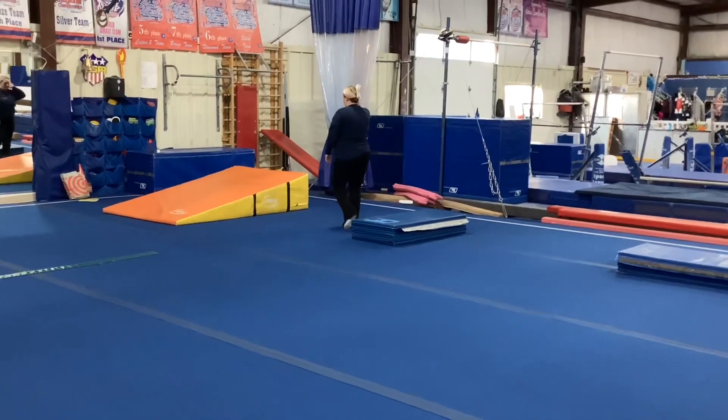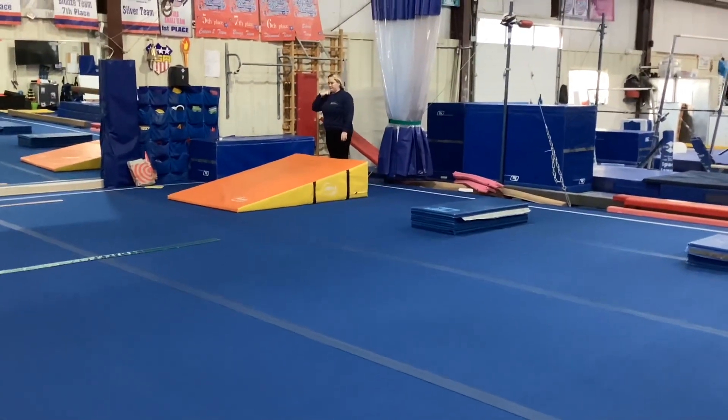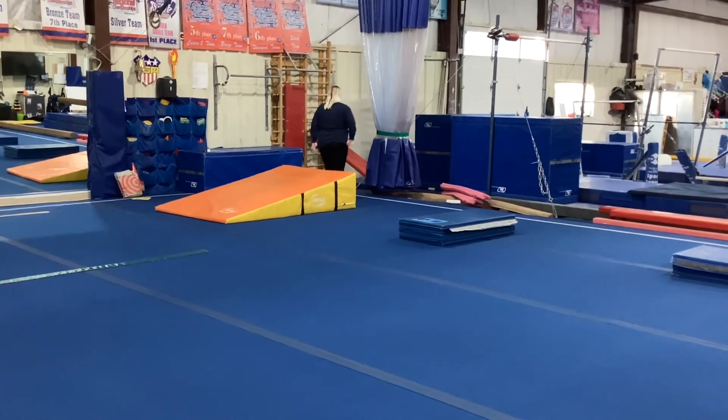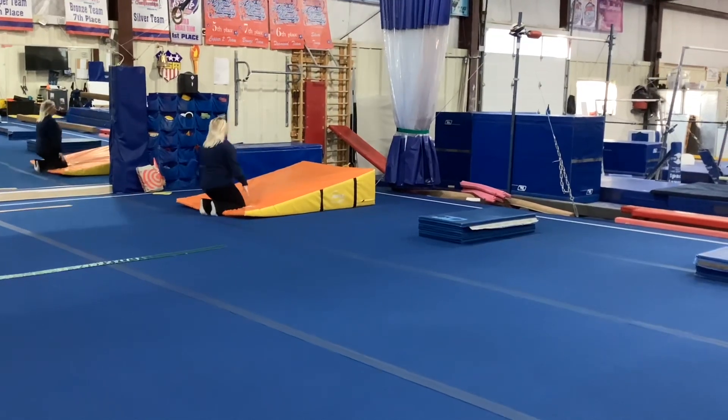Station four is coach's choice on the orange cheese mat. The students can do forward rolls, backward rolls, straddle rolls, or even back walkovers. Have a great week!